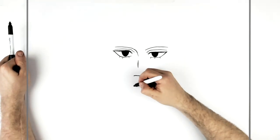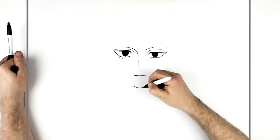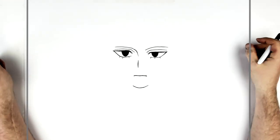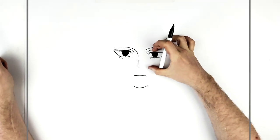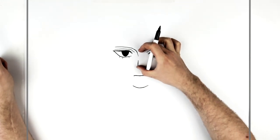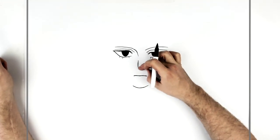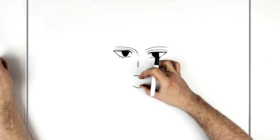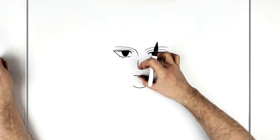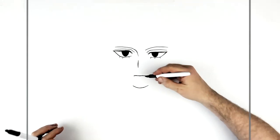Round chin. Roughly speaking, eyes top eyelid to the bottom of the nose is about the same as bottom of the nose to the chin. Bottom of the nose to the bottom lip is about the same as bottom lip to chin — so here to here about the same as there to there. You can go over the jaw.